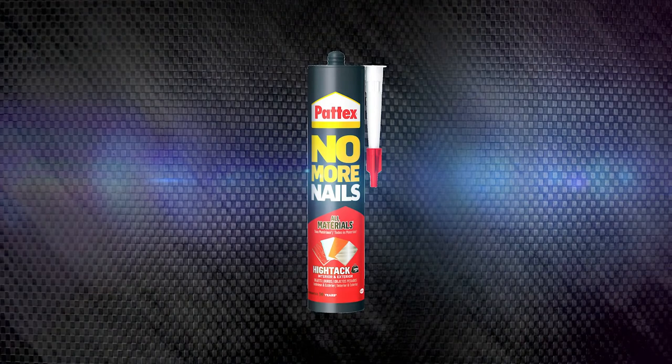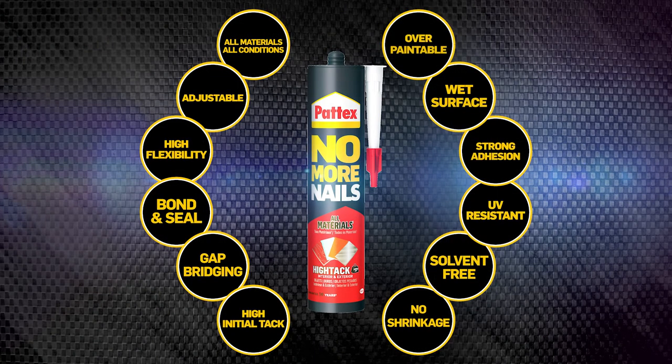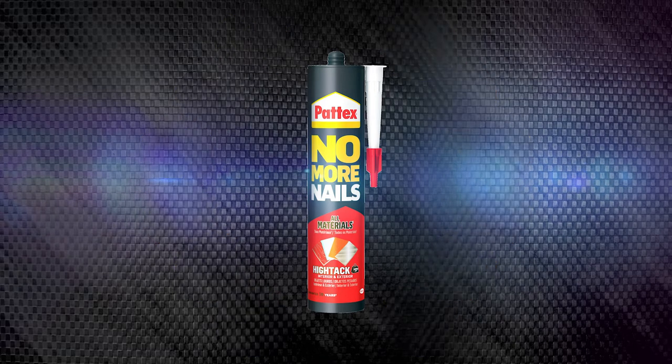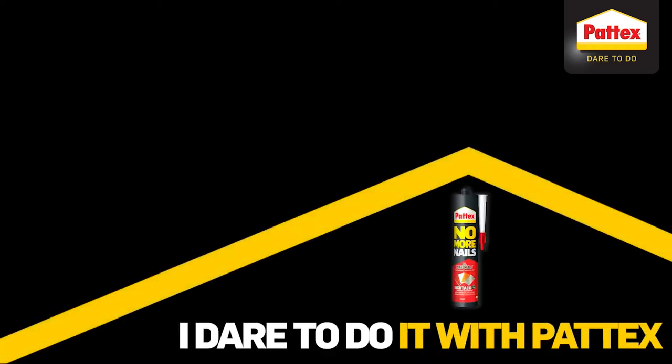Patek's No More Nails Hi-Tac can be used on a variety of surfaces and substrates and is capable of far more than just simple DIY applications. Do you dare to see how No More Nails Hi-Tac can be used in some professional situations?